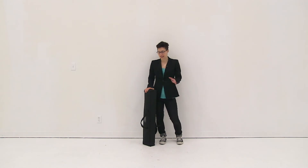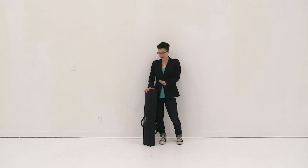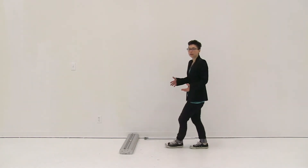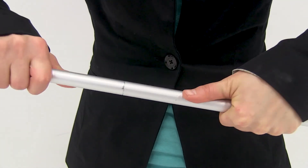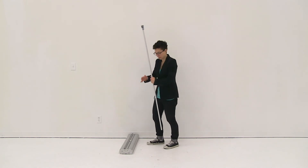Welcome to instructional videos. Today we are going to set up the optimum retractor. First thing I'm going to do is remove all the parts from this convenient carry case and connect together my shock corded pole by inserting it into itself. Next, I'm going to insert the pole into the hole in the middle of the base.